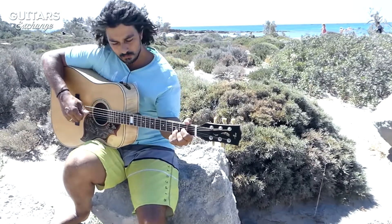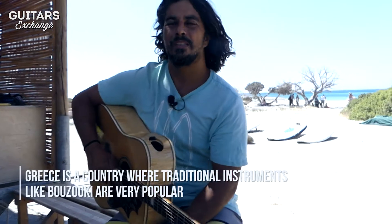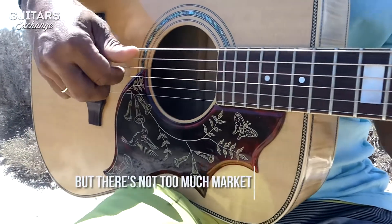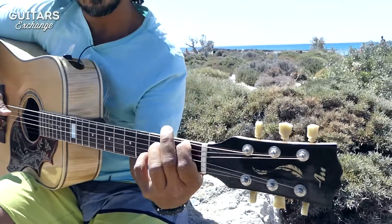I built guitars from 2009, when I was just looking to buy a good one and finally decided to build it myself. That was just the start, because after that I got more into acoustic guitars and tried to make more and more Gibson style and Martin style guitars.